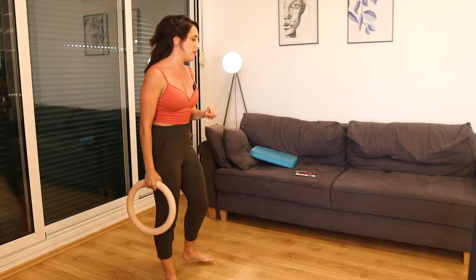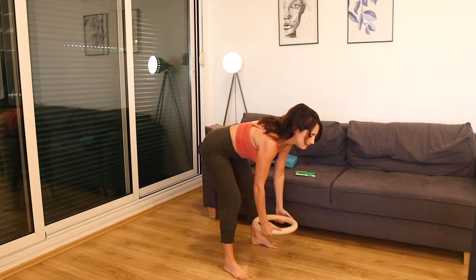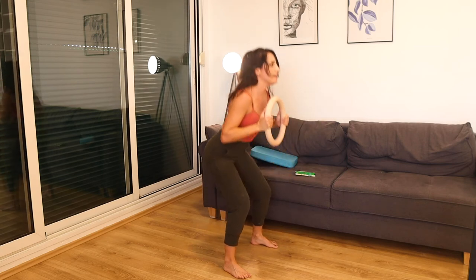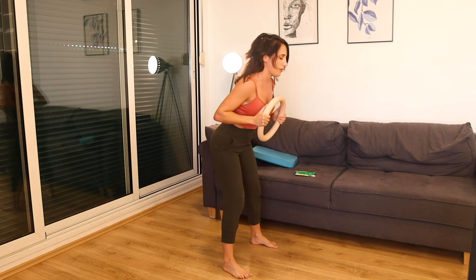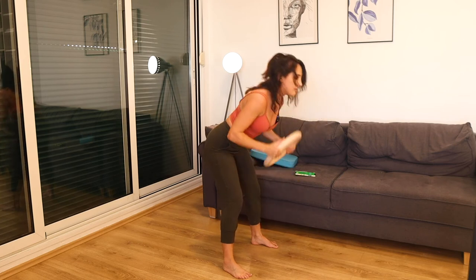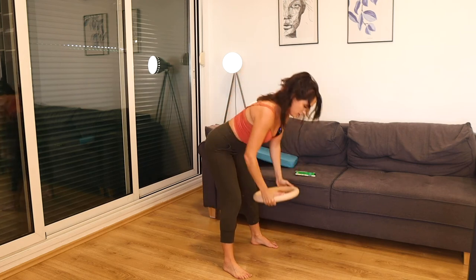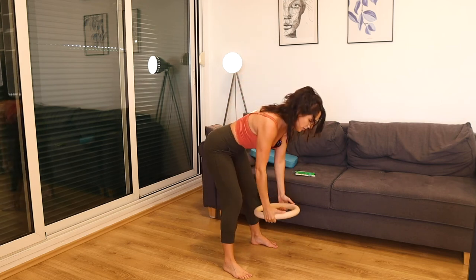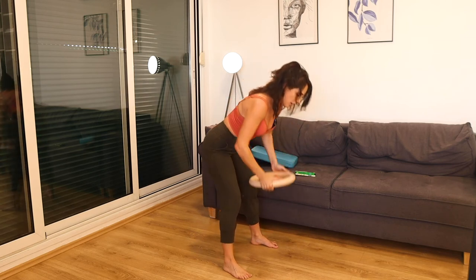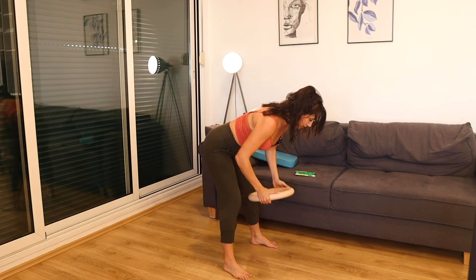Slowly come up — squat, deadlift, row. Two more minutes in the second round. Nice open chest, sit back, flat back, hinging from the hips. Elbows lift all the way, squeeze. With this one, you're really taking the time to pause each rep. It's okay if you do less — I want you to focus strong on that squat, nice strong deadlift, nice strong row.